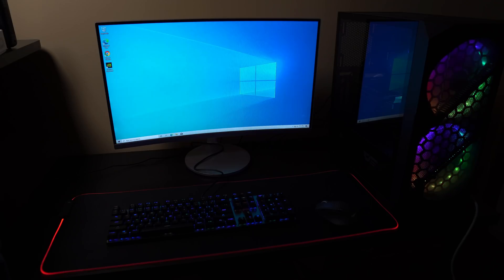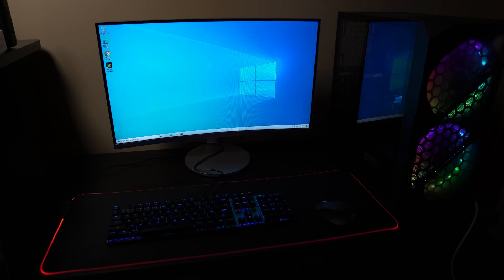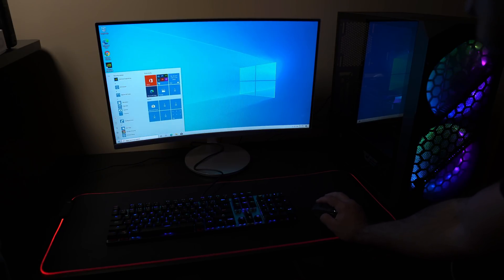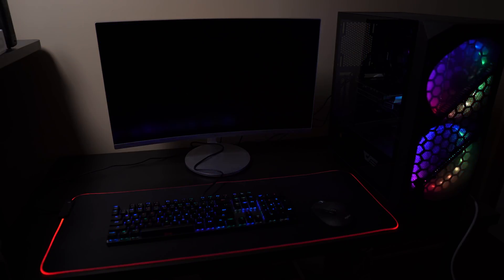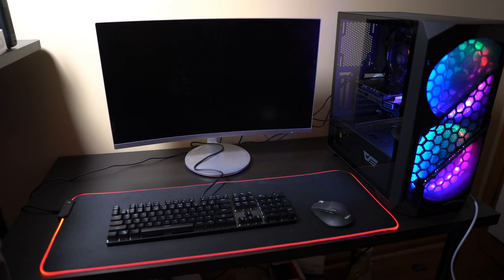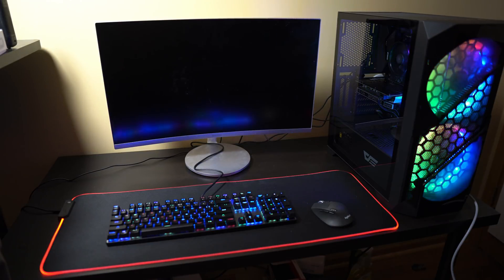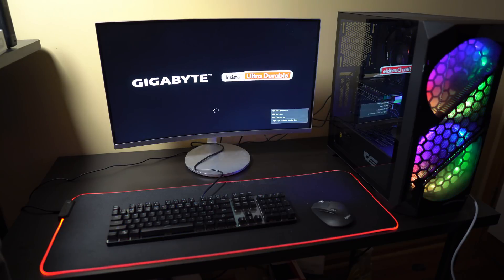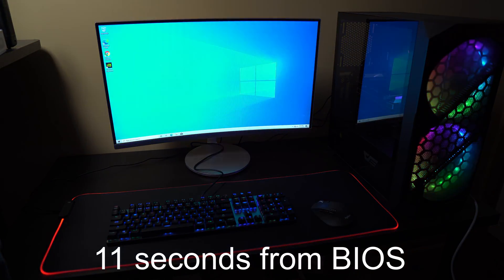All the drivers are in and Windows is updated. We're going to do a restart to see the overall experience. I like timing from when I see the BIOS screen — how quickly does it load? So let's restart and time it from BIOS all the way through the Windows swirl and into the desktop. Logged in. Pretty good — not bad at all.